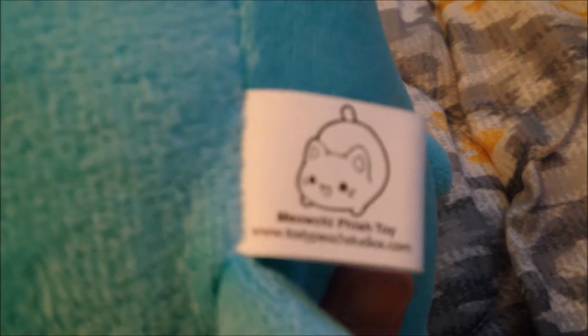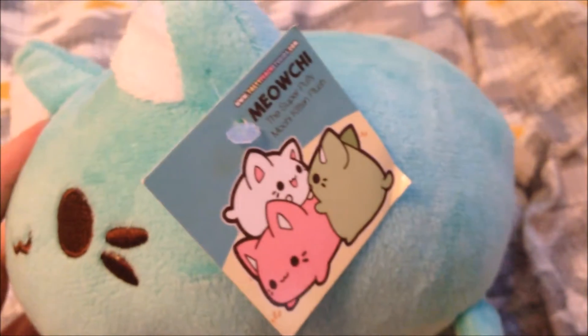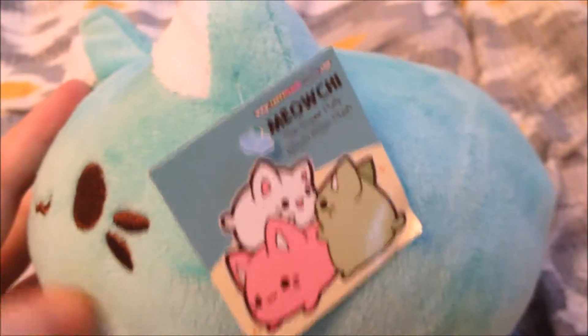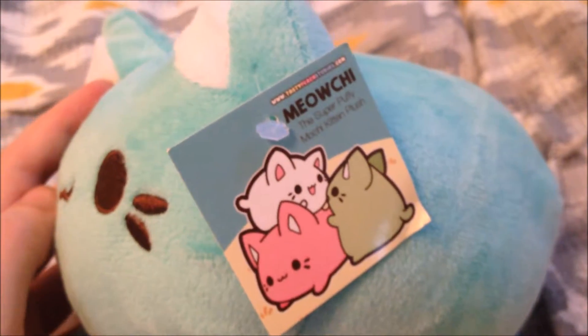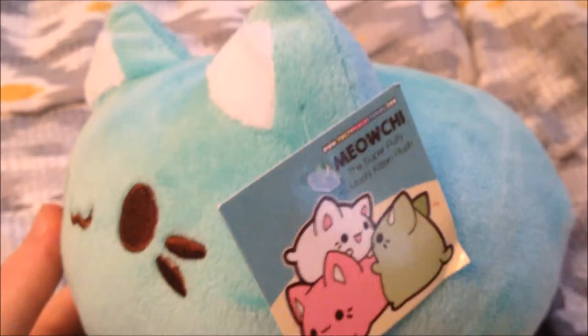Here's her tush tag with the Meowchie logo — Meowchie. And then here is her hang tag with some of the cute little Meowchie colors you can get. They come in a whole bunch of colors of the rainbow and even Halloween themed.